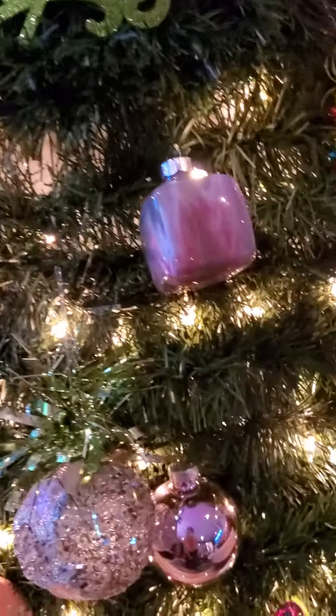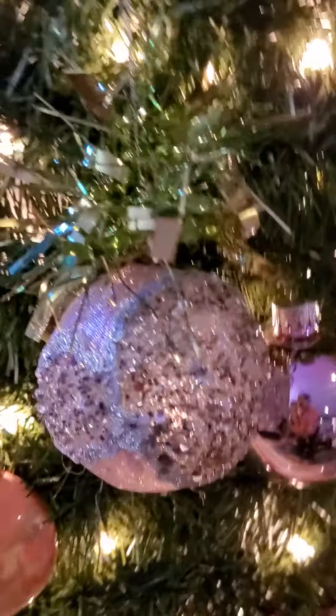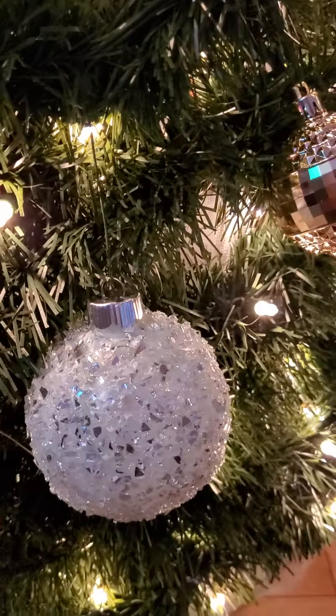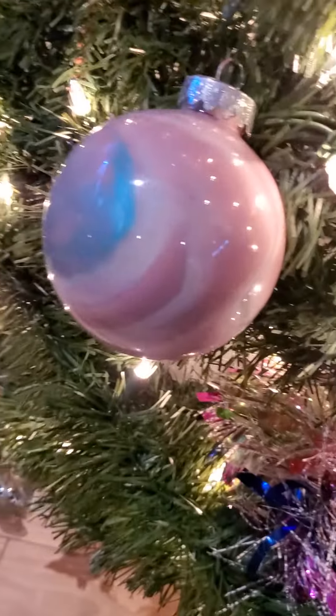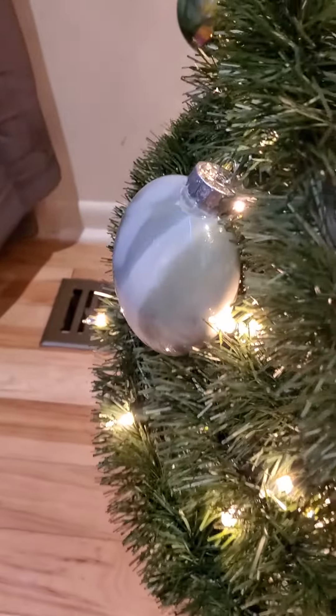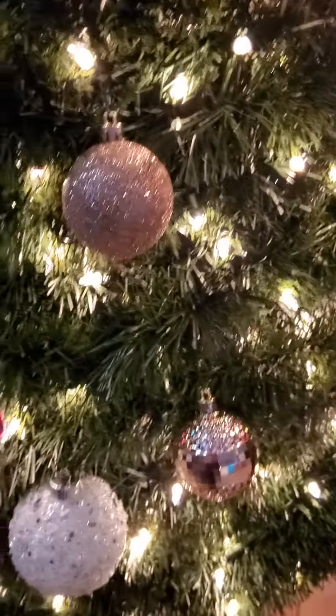Oh wait, I gotta mention — I made my own bulbs, 90% of them. That's poured paint. That's actually something I glued on. That's glass on glass. Poured paint. I made my own bulbs — that's what I do. Y'all know me and my art. Got a lot of good little stuff on here. Got glass bulbs, mirrored bulbs.